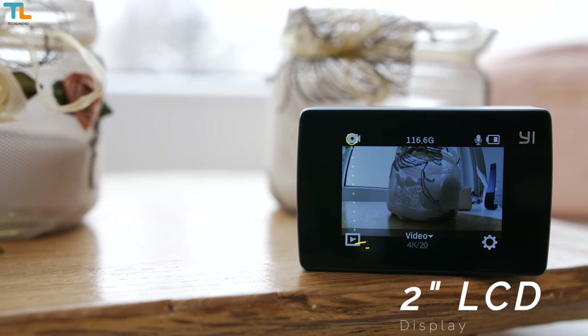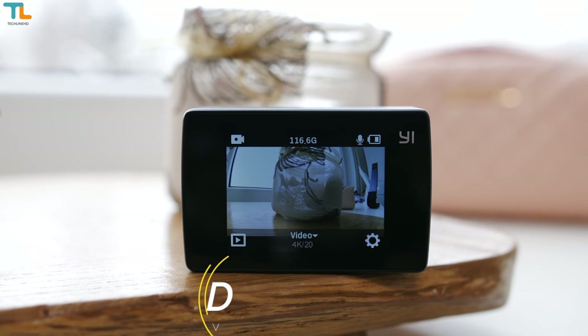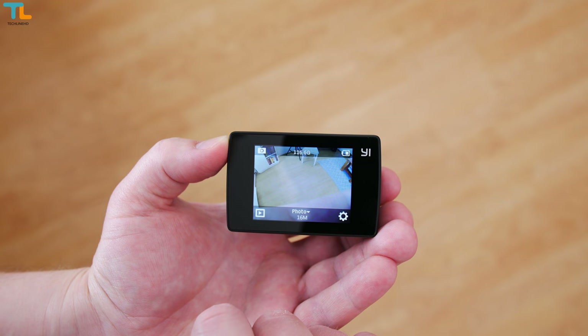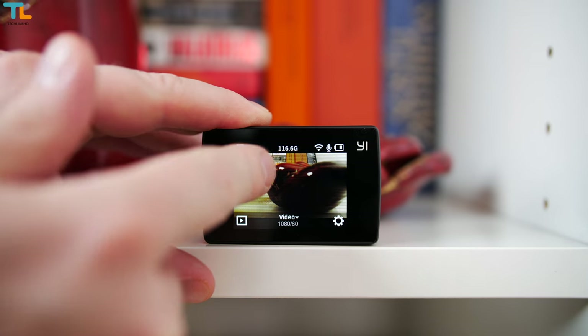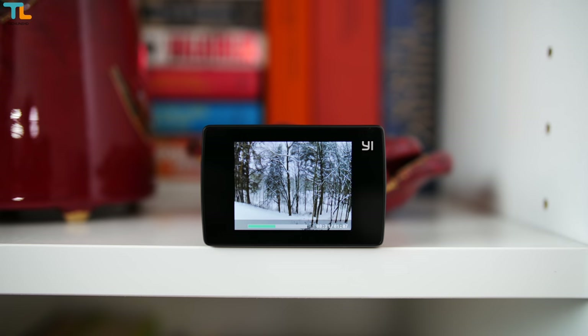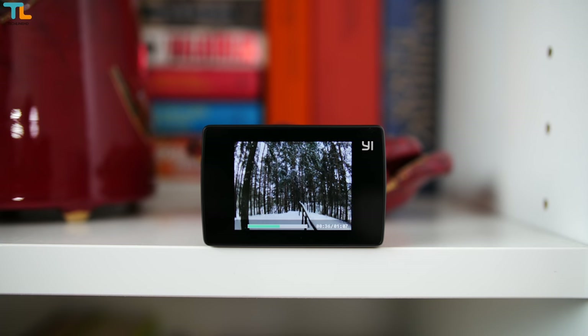The display is really nice and sharp both indoors and outdoors, and it lets you easily communicate with the camera thanks to an intuitive and responsive user interface. You can swipe from one side to another to switch between picture and video modes, swipe from the top to access quick settings toggles, or play videos you shot right on the screen. The loudspeaker quality, however, is kind of average.